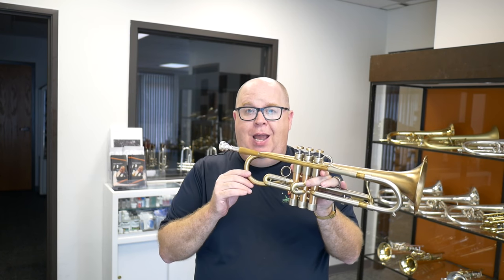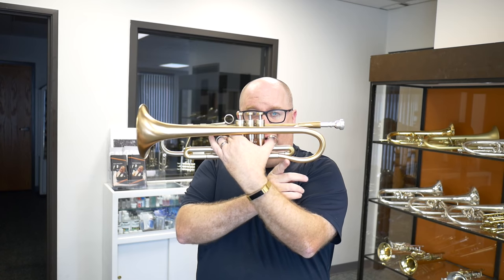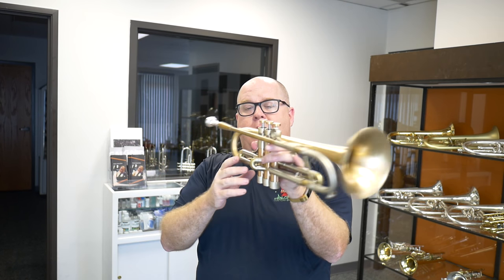This is a pre-owned Adams A4 Shepherd's Crook trumpet. It's a large bore version. You can see the Shepherd's Crook right here — that's the Shepherd's Crook bell.